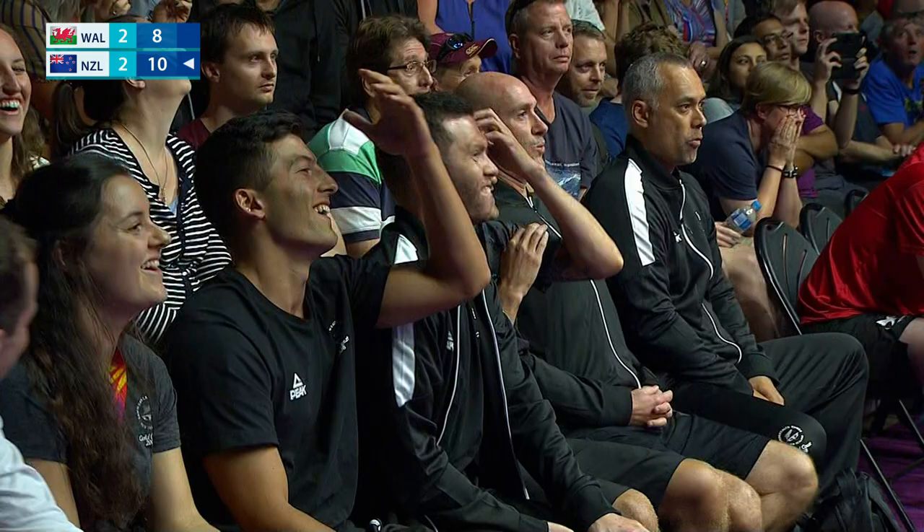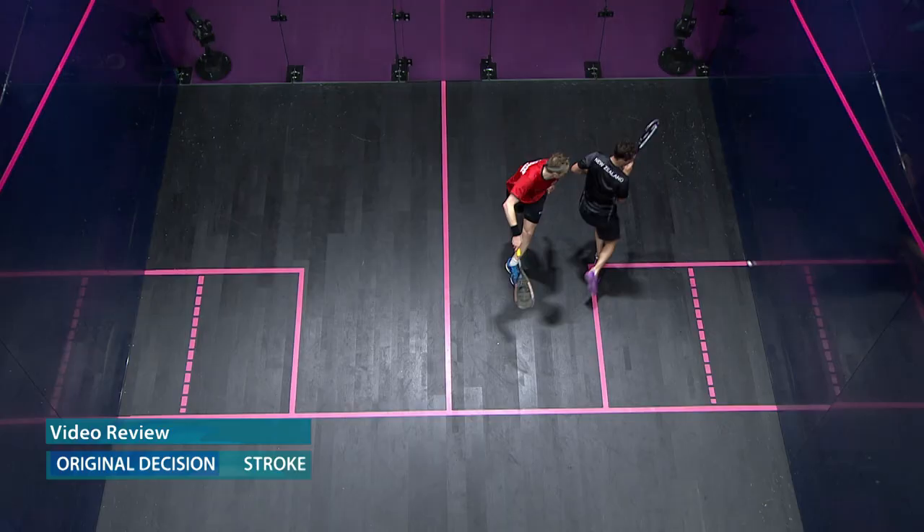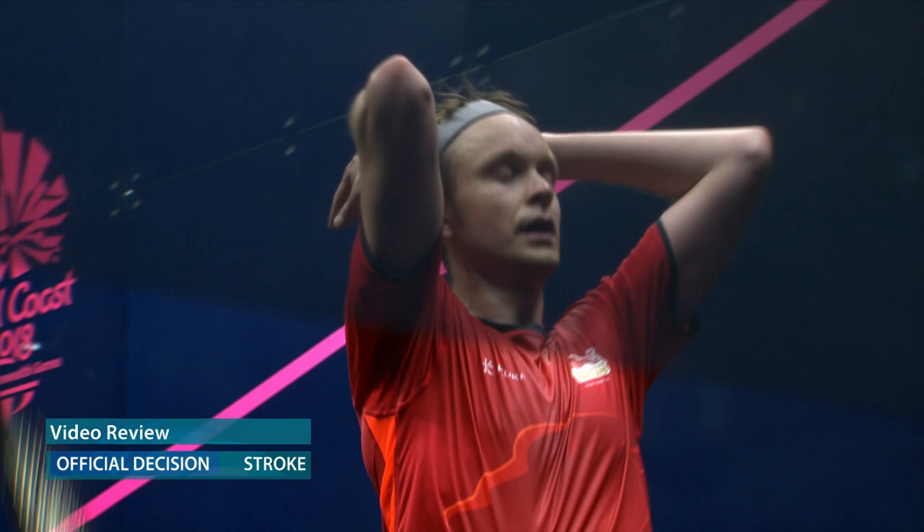Video referee decision. Each player is allowed one video appeal per game, which they retain if successful.